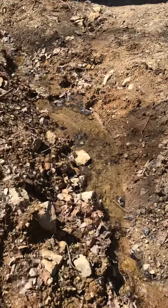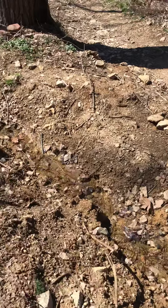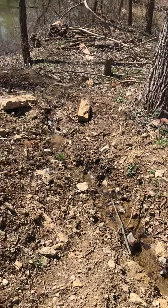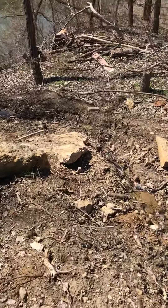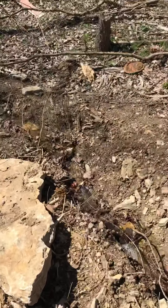Still need to do a little work around the edges, get it cleaned up looking better. But you'll see here that we have a flowing creek running into our pond.